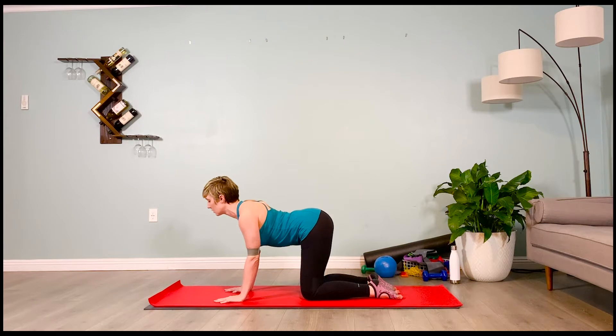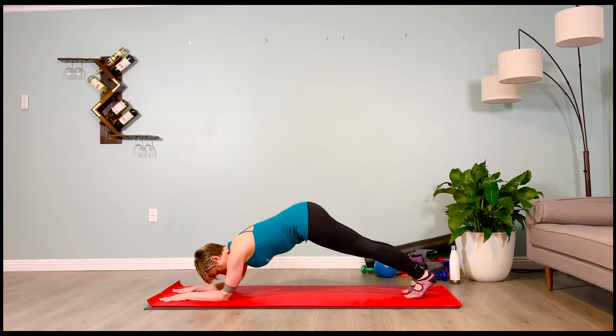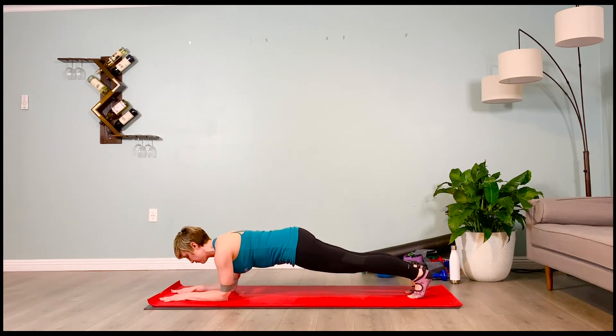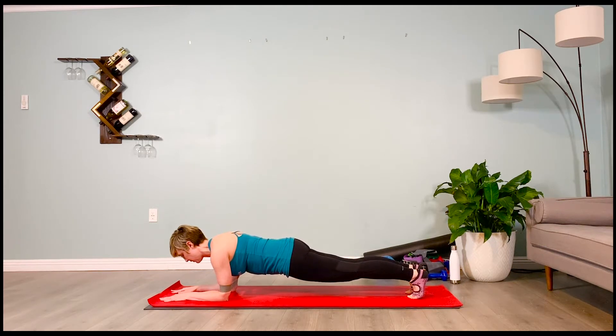Final plank — you've got this, four breaths. Keep the belly tight. Shoulders plugged down, chin lifted. Inhale one, exhale one. Inhale — pelvis lengthens. Exhale — inner thighs pull back. Inhale — low belly is in. Exhale — pelvic floor lifts in and up. Inhale, lower those knees down.